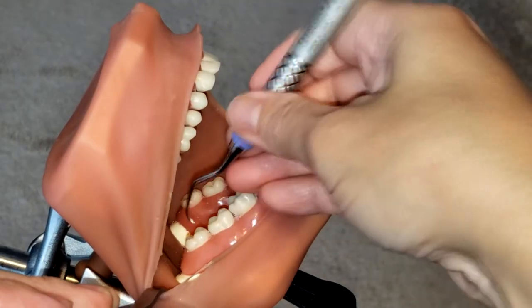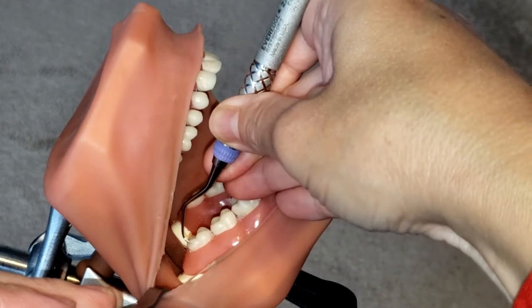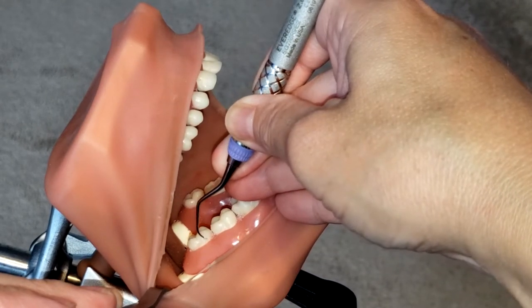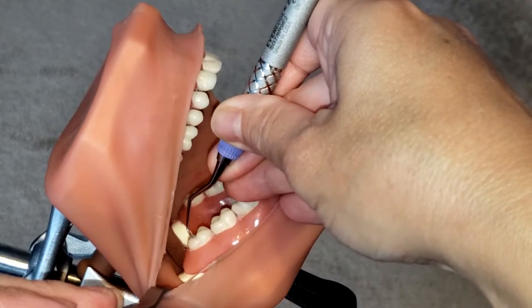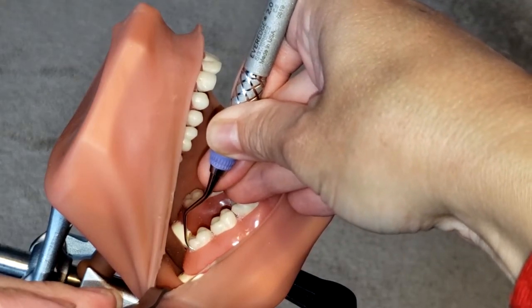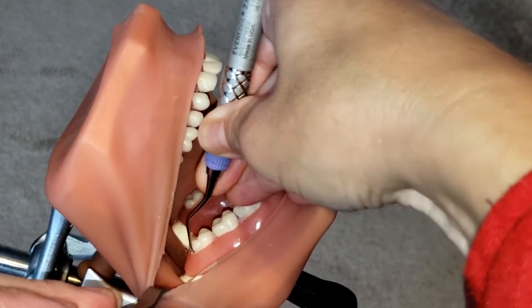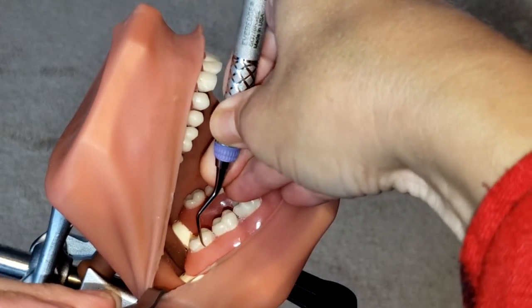Now that I've established my correct working end, I am going to start from the distal line angle and work my way towards the mesial line angle. Remember, this instrument is designed for the buccal and lingual surfaces, so we're going to start at the distal line angle and work our way into the sulcus and come across the buccal.